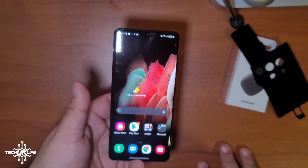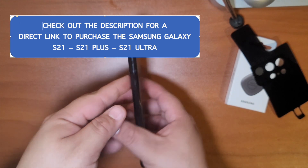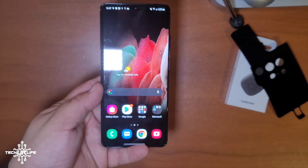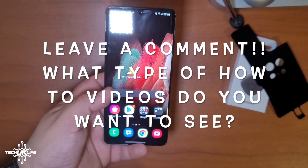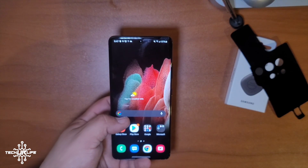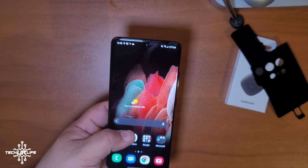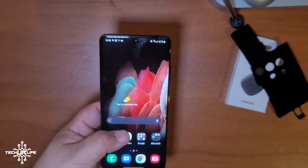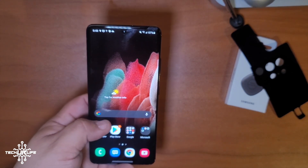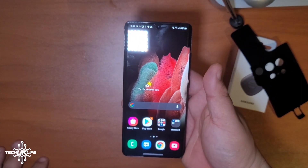That is the initial setup of the Samsung Galaxy S21 5G Ultra. If you got some value out of this video, please hit the Like button and subscribe to the channel. Leave a comment below — what do you want me to go over with the S21 Ultra? What features or settings or questions do you have? If you haven't ordered one yet, I'll link a video at the end where you can pre-order and get some free tech. This is Juan from Tech Your Life — have a great day and see you in the next one.